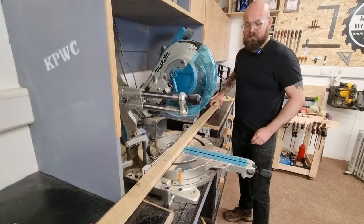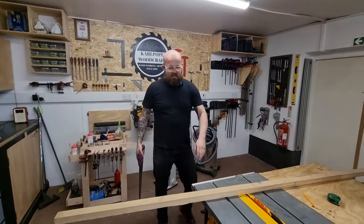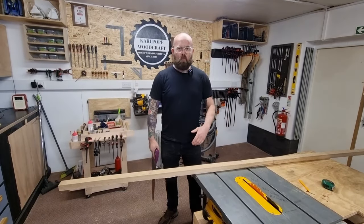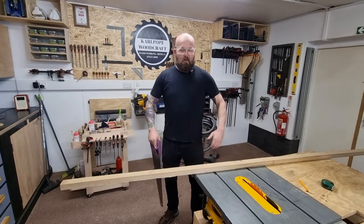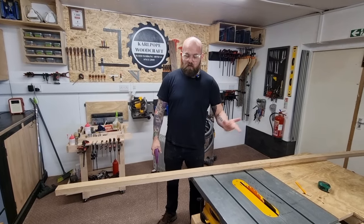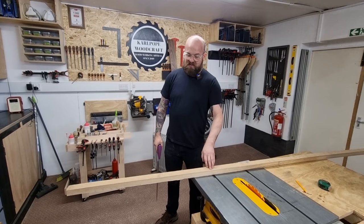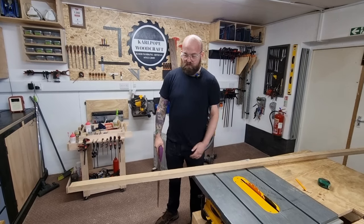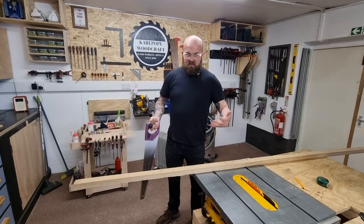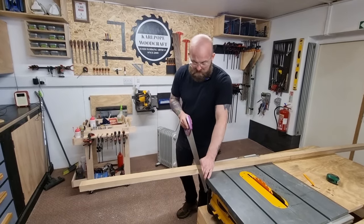I'm going to do that because that could be kickback central. Little tip there guys — if you've got a piece of timber that's got a lot of warp, cup, whatever, it's just twisted, especially if it's a dense hardwood like this which has probably got loads of pressure in it and it's not square: you don't want to be cutting it on the mitre saw as there's a serious chance of kickback. So I'll just cut this off with a handsaw.